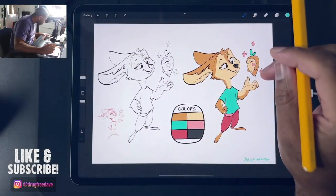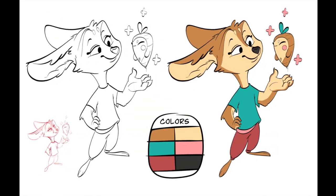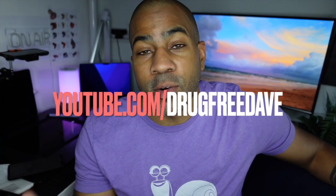Keep drawing, keep sculpting — I will catch you all in the next video! Thank you so much for joining me; this is a real treat. I've really grown to love teaching, sharing my art and techniques. You can follow me on Instagram at Drug Free Dave, and my 3D work at Drug Free Dave 3D on YouTube, where I have tons of 2D and 3D videos.